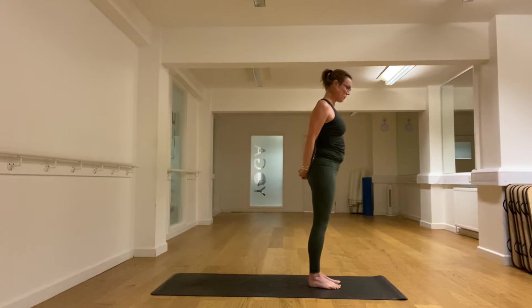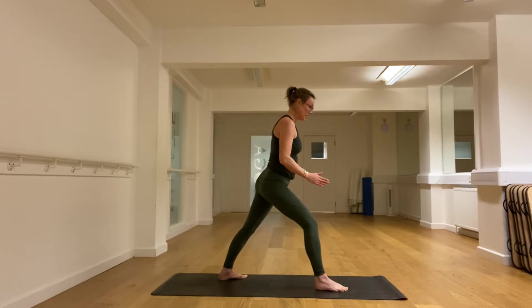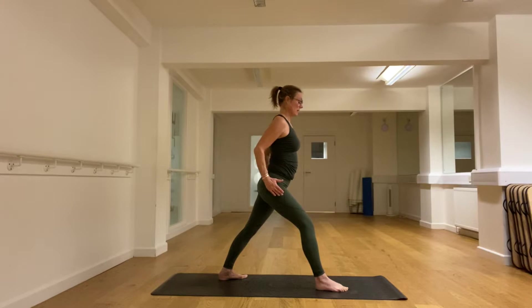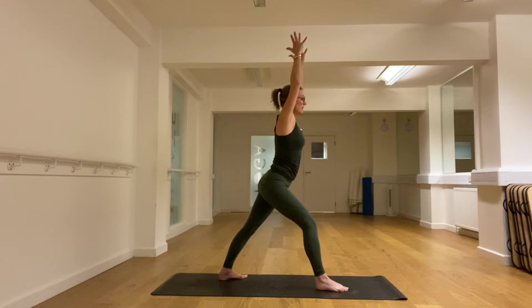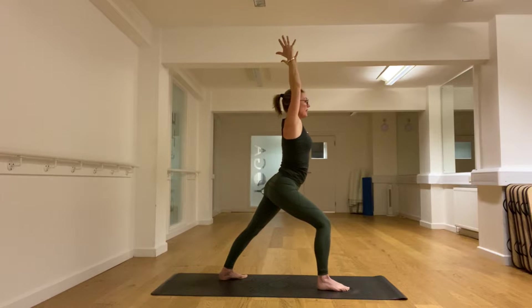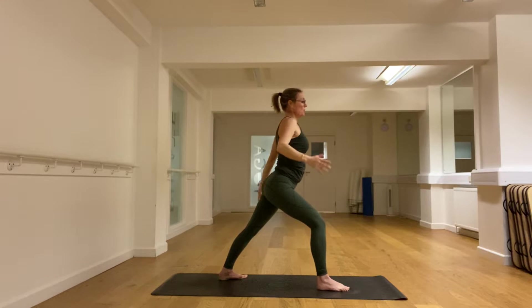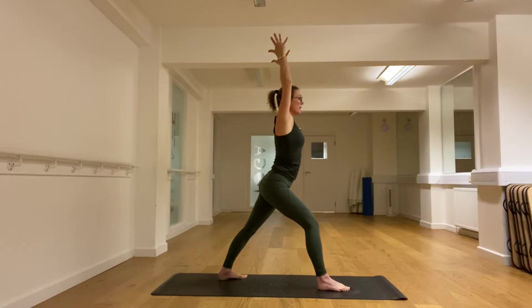Let's step forward with the right and back with the left — left is now at 10 o'clock, right is at 12. Hips are square with the front of the mat. We push the left heel down and lift up in the arms, so you feel a lift in the chest. You can bend that right knee. Huge stretch in the calf at the back, maybe a bit of stretch in the front of the left hip.